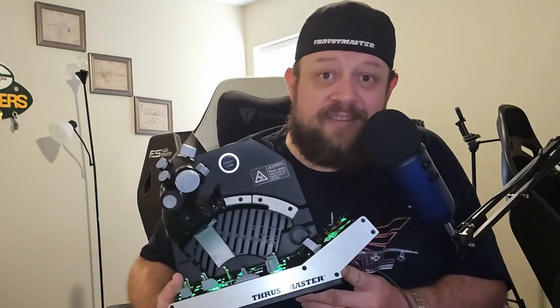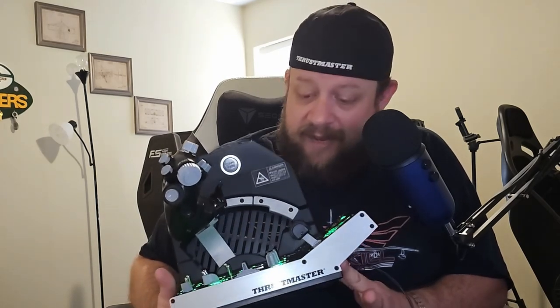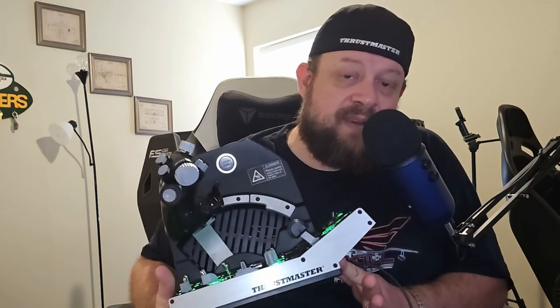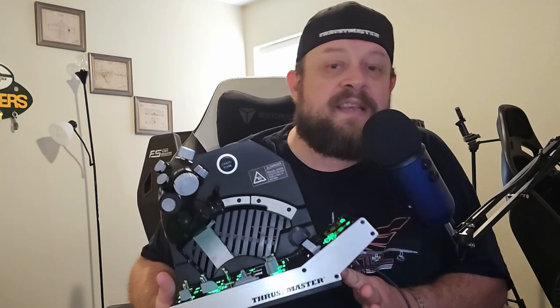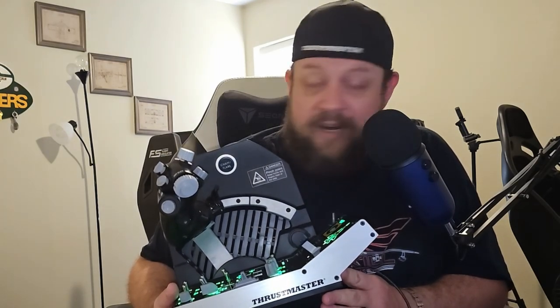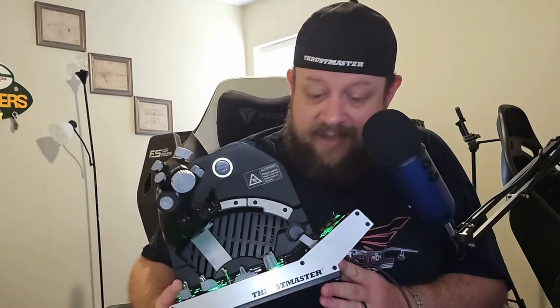Let's go ahead and start talking about it. What I'm going to do is change the camera view a little bit and zoom in closer so I can break a few things down for you guys, and then we'll start talking about what I like, what I dislike — the good, the bad, the ugly, the whole works.